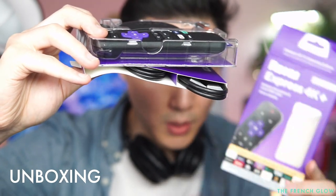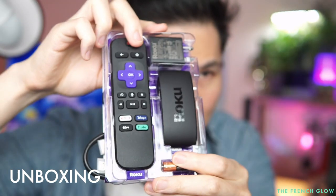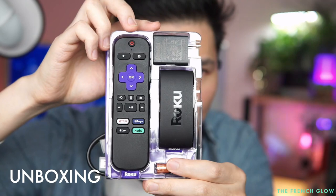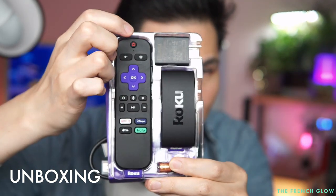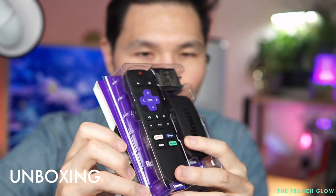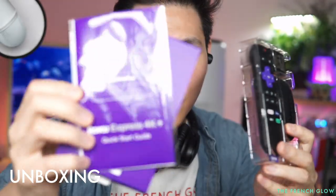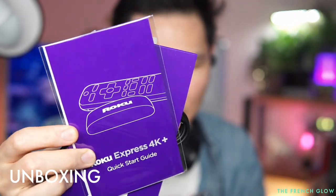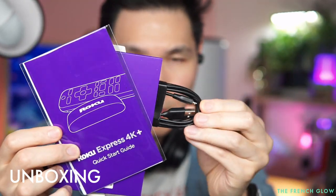Here we go — opening this up. This is what you get in the box: the remote, the Express 4K device, your charging port, and underneath you have the Express 4K setup guide, a micro USB charging cable, and an HDMI cable.